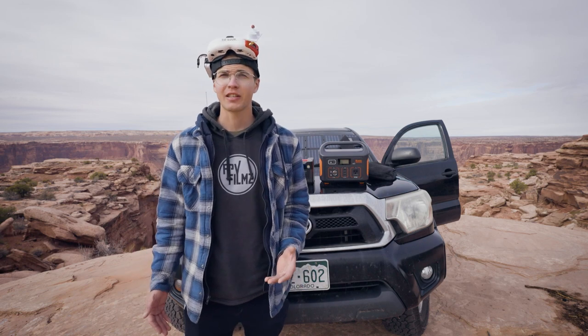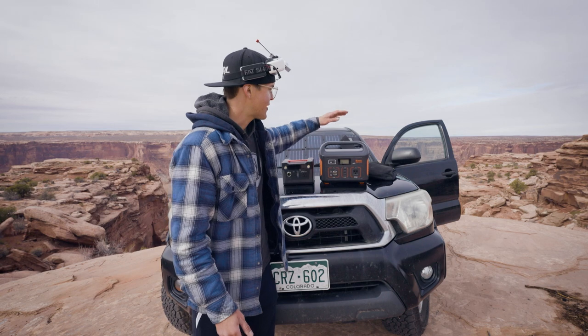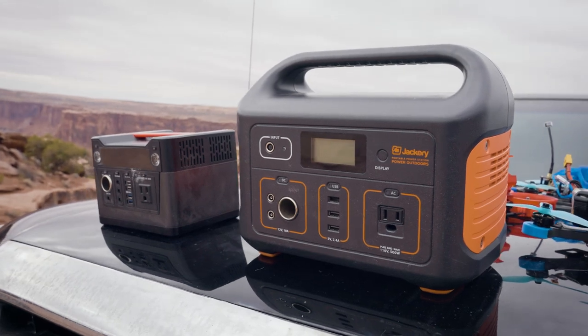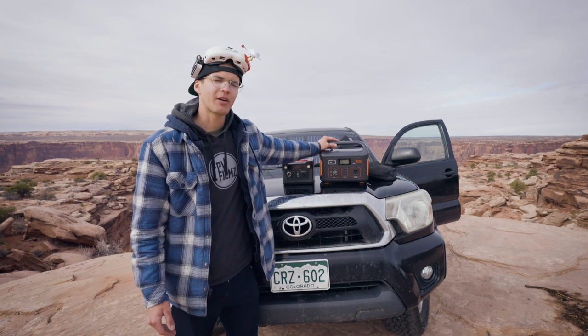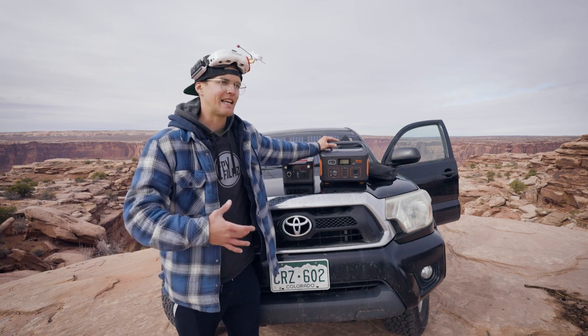The first thing I wanted to go over is power. When you're out in the middle of nowhere, it can be difficult to find a source of electricity and a way to store it. I use a 500 watt power bank and a 300 watt one. The 500 watt power bank I typically use for drone equipment, cameras, anything that requires a large amount of electricity — so this is what I'll be charging my LiPos with. I typically keep it next to the front seat of the car so that if I'm driving and charging at the same time and a fire breaks out,